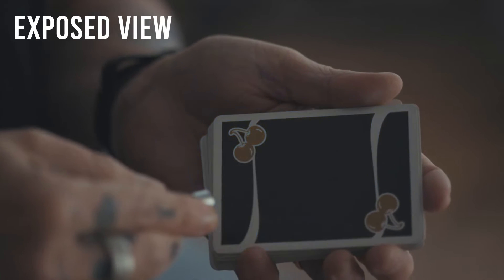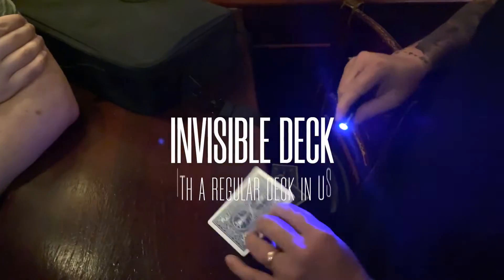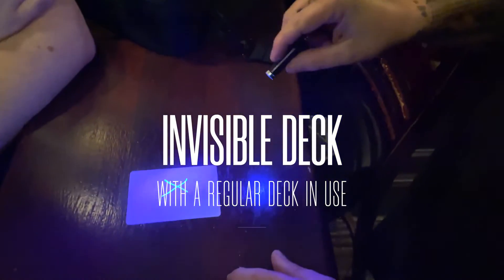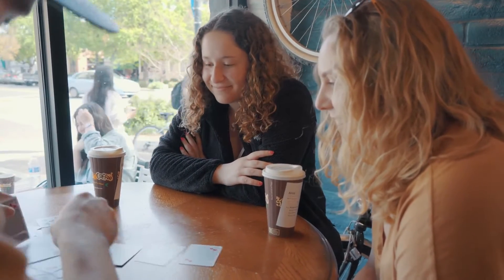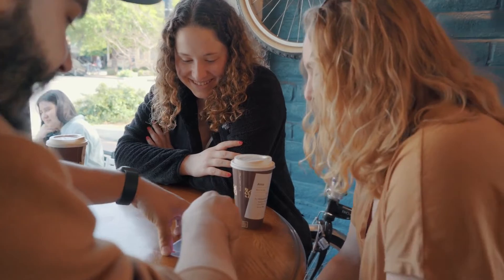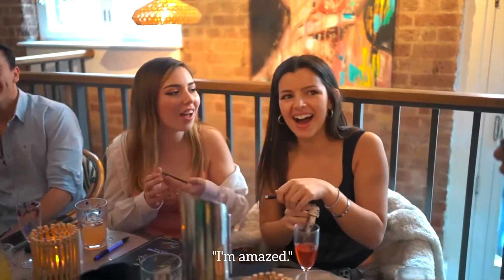You can now perform the cleanest invisible deck of all time with a deck that's been in full use. They name any card, they take it out of the deck, they shine the light on the back of every other card. There is nothing to find — yet the card that they've freely named is the only card that has a marking on it. And the best part is, it's completely solid.